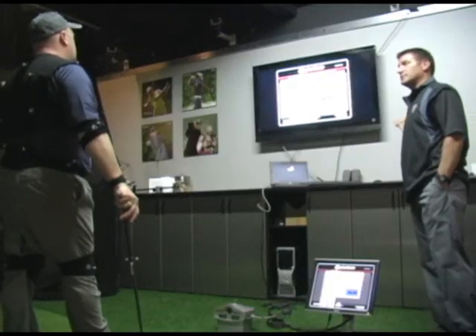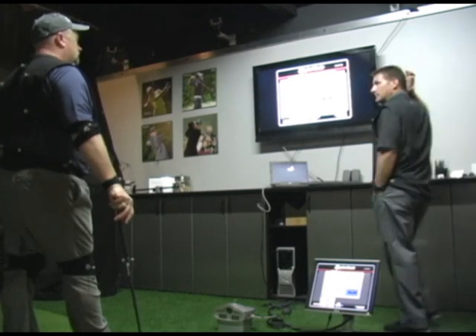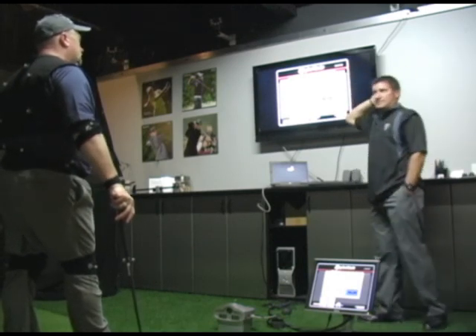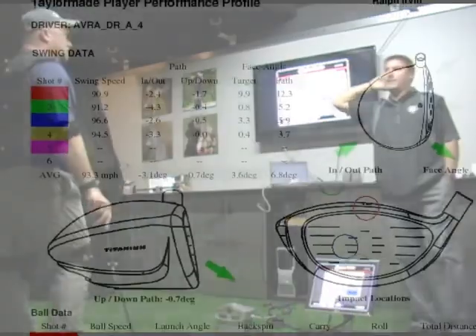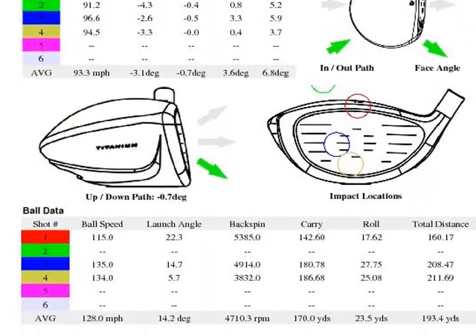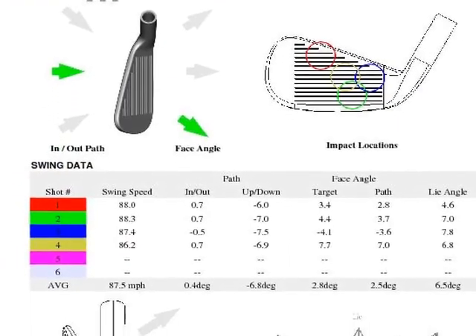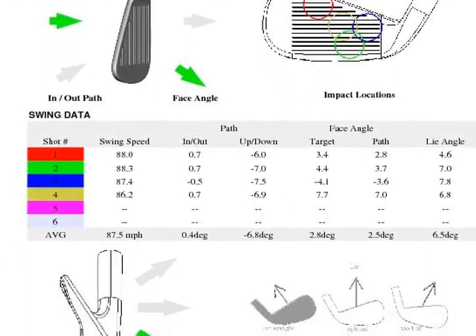If you're interested in getting new clubs, the best way to get them so that they'll perform to their optimum potential is to go through a fitting to find out exactly how they need to be adjusted before you ever start playing with them. We can also take a look at existing clubs. It's not uncommon — as was with you — that the putter is fine, so there's no need to get a new putter. We can confirm the one you have is the correct one for you.